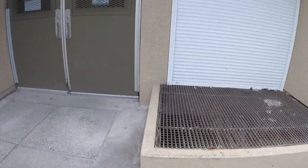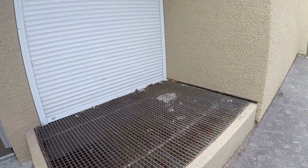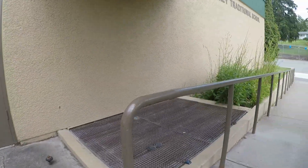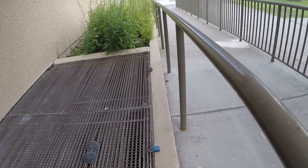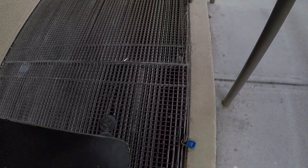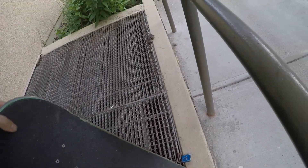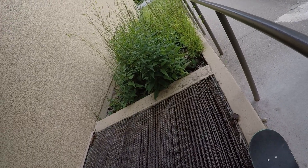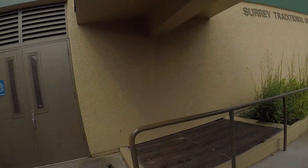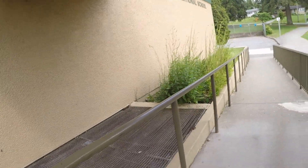Right here I used to do 50-50s, back 50s. I'd manualy over to this ledge — it was once really good. This isn't really the juiciest spot but it's good for learning back 50s. I remember back 50-ing and then 180-ing out. I want to do this rail someday, maybe pop up that high one day, who knows. I'll do a couple of stalls here.